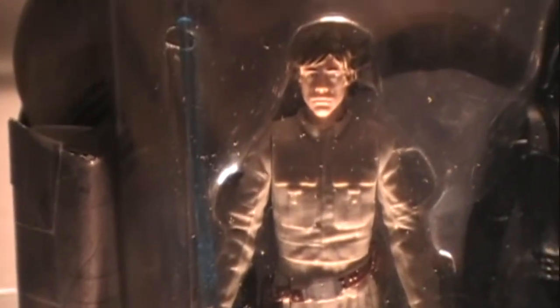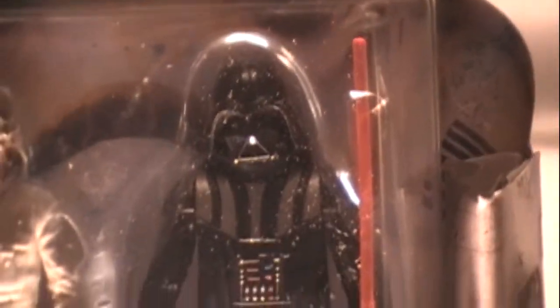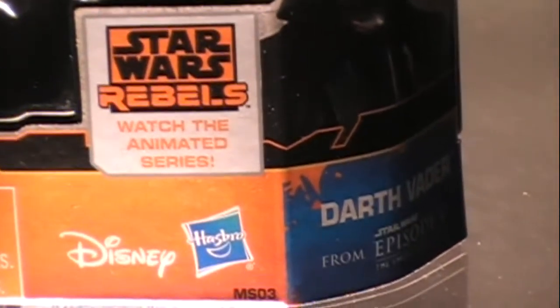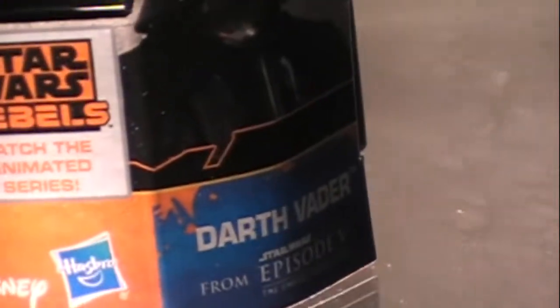This here is the Luke Skywalker and Darth Vader Star Wars Rebels Mission Series 2014. Both Luke and Darth are modeled after The Empire Strikes Back film.